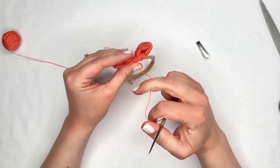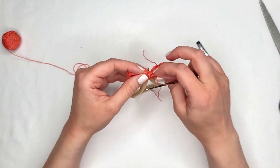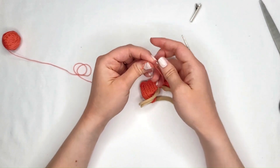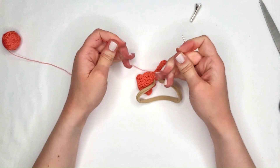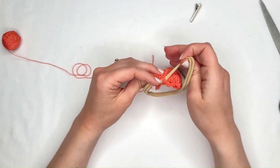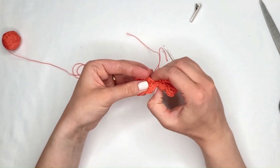Now cut it and tie it off. The nice thing about these bows is that the beginning chain is right by the end chain, so we can make it extra secure by tying those together — a little knot there — and this bow does not come undone. Before cutting those threads, pull this over, make sure it's right in the center, and shape your bow however you want it to look.